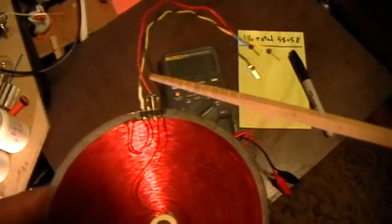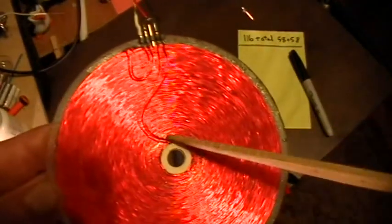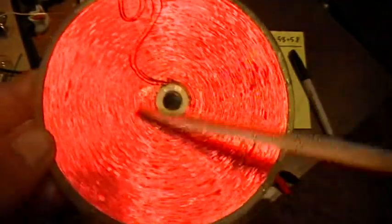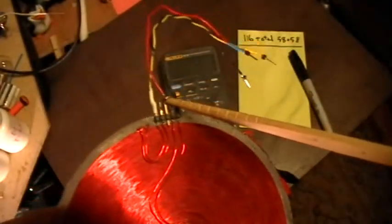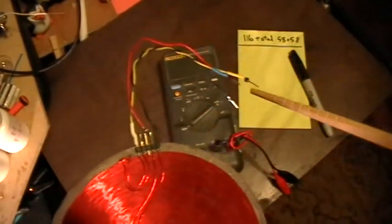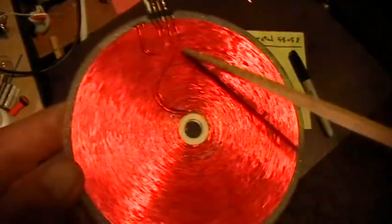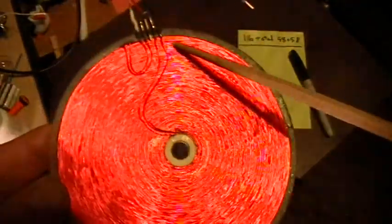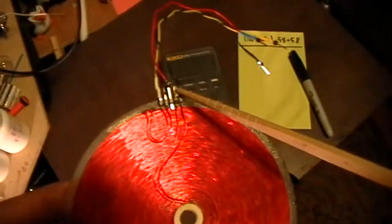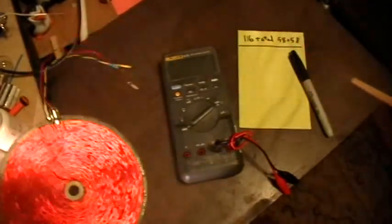So the two windings — the Bifilar windings — are connected in series, just like the Tesla patent, and I've got the center tap where the two windings are connected, available on the red wire. What I'm going to do is test the resistance of the total coil, and then test the resistance of the individual coils one at a time by using the center tap.